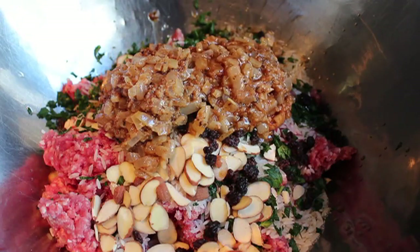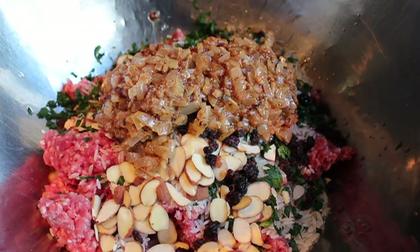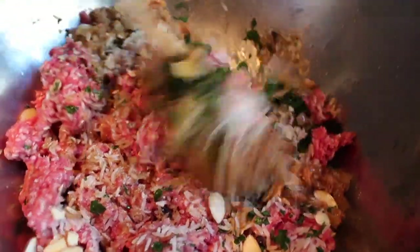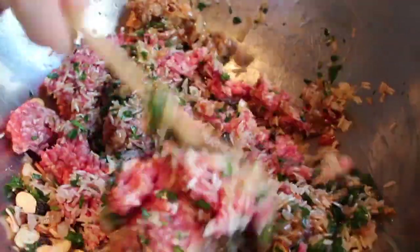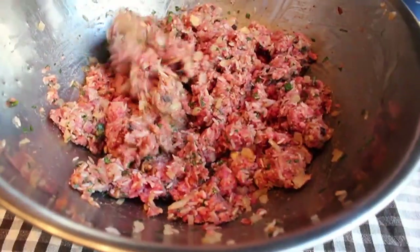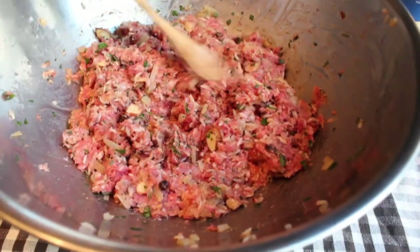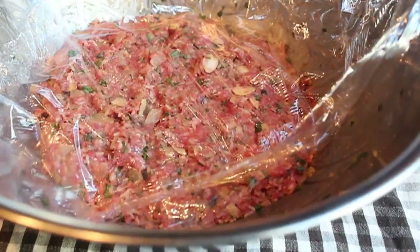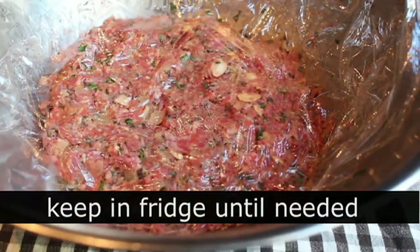We're simply going to mix this until well combined. You can use your hands if you want — this isn't the kind of thing you have to worry about over-mixing, since these cabbage rolls are going to braise for about an hour and a half and will be very tender. Just mix it until it's combined and stop right there. Then simply cover it in plastic wrap, throw it in the fridge, and chill until needed. The filling is done.